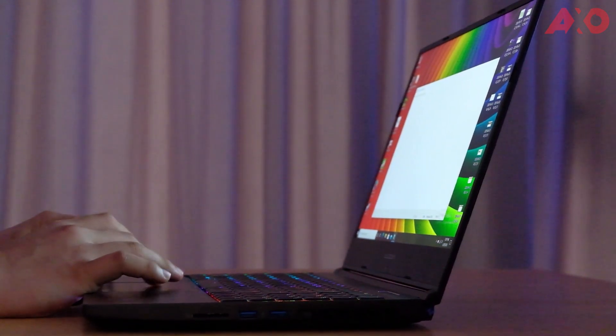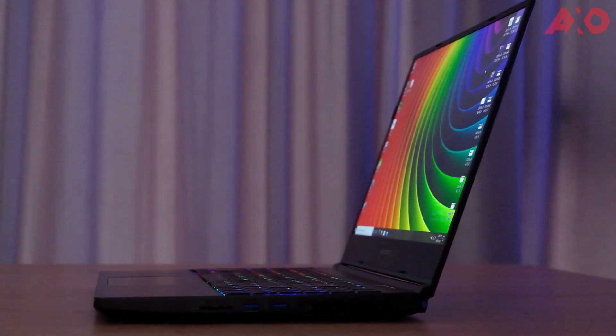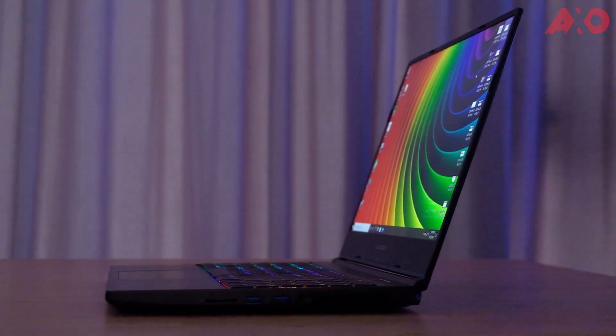The trackpad is large enough, but it leans more towards the right side of the laptop, so it sits a little under my right hand. Unfortunately, trackpad rejection isn't that great, though one upside is that you can use your thumb to operate the trackpad instead of your whole hand. Apart from that, the trackpad's surface is smooth and navigation gestures are smooth as well.